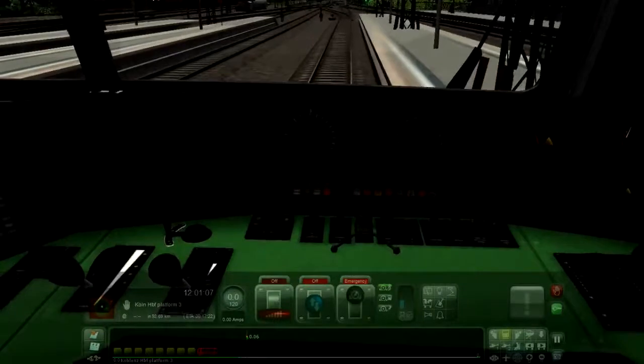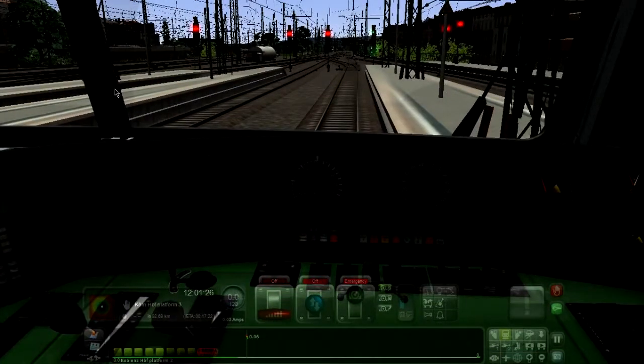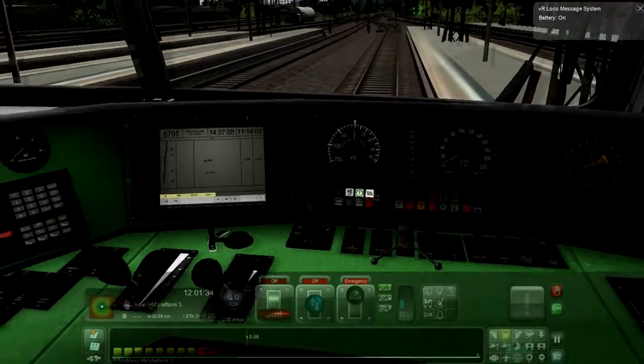First thing you want to do is turn on the lights. Shortcut is the L key. I don't know why that light is not turning on. First what you have to do is press Shift+B. That will turn on the battery. Now if you press the light key, the light will come on.